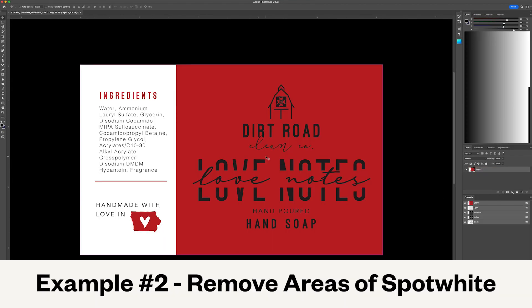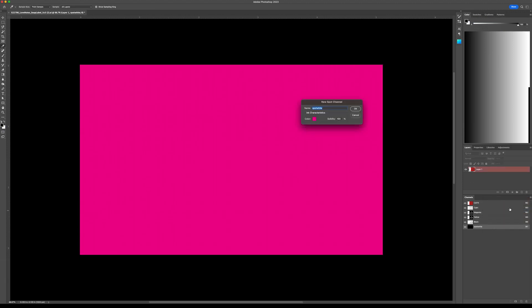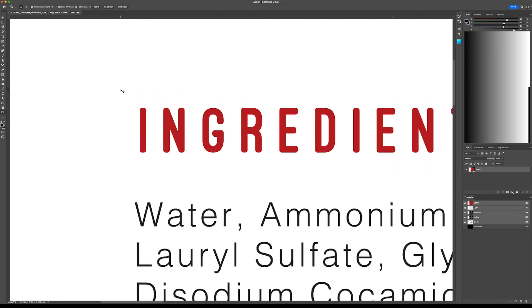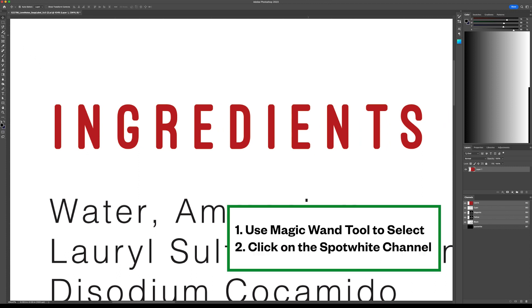Here's another example. Since most of this label will not be metallic, we're starting with this solid magenta rectangle and we'll subtract out the areas we want to be metallic. We're creating the spot channel as before. We're selecting our CMYK channel only to select the desired metallic areas. Here we only want the red ingredients text to be metallic. We're using the magic wand tool to select and then we'll navigate back to our spot white channel.